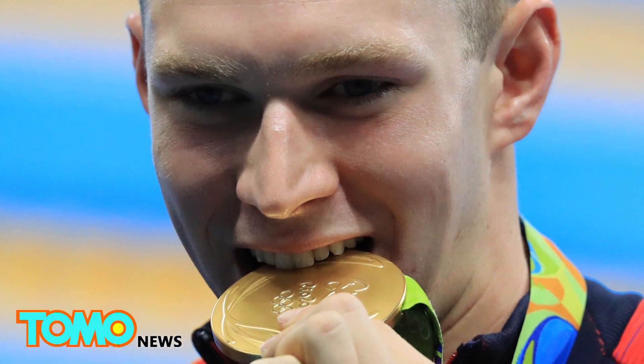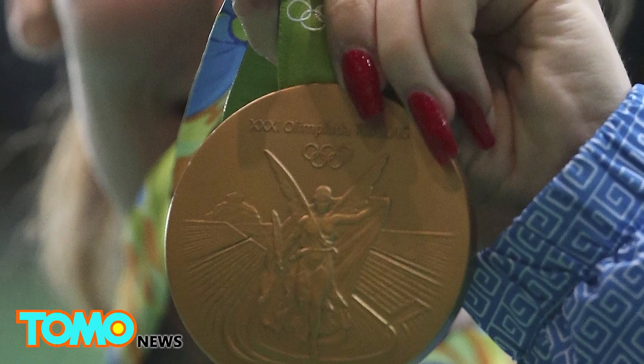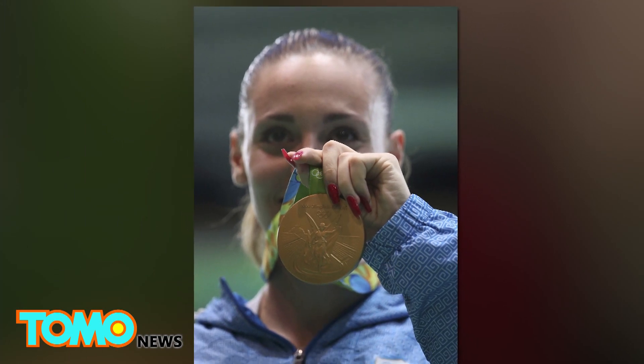Based on current prices, a gold medal is worth about 564 US dollars. This sounds impressive until you compare it to the gold medals from the 2012 London Olympics, which were worth approximately 708 US dollars, due to the record high price of gold and silver at the time.